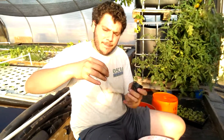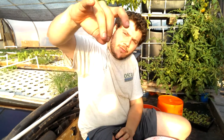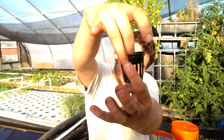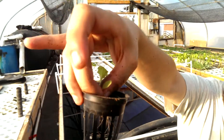Then you take your net pot. I like to hold it the way I took it out — right at the base, right above the root tip — like that. And then you just simply drop it into your net pot like that. I use my third finger to hold the net pot up while I add the seedling inside.